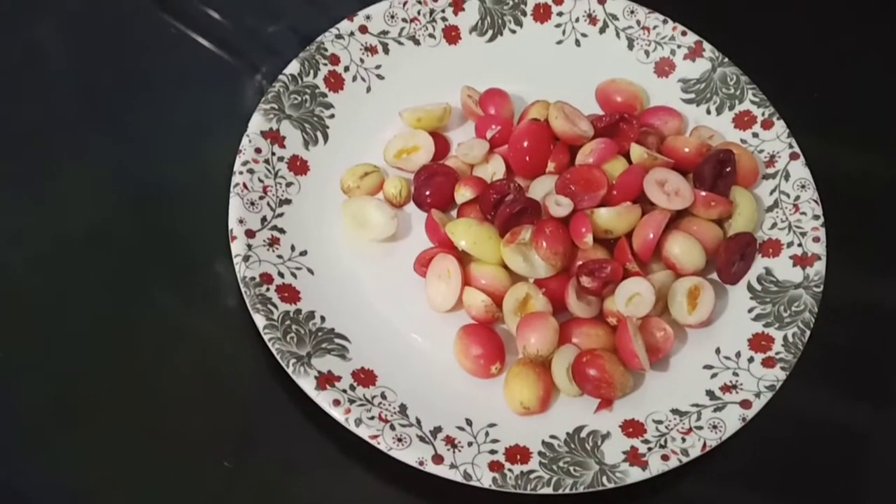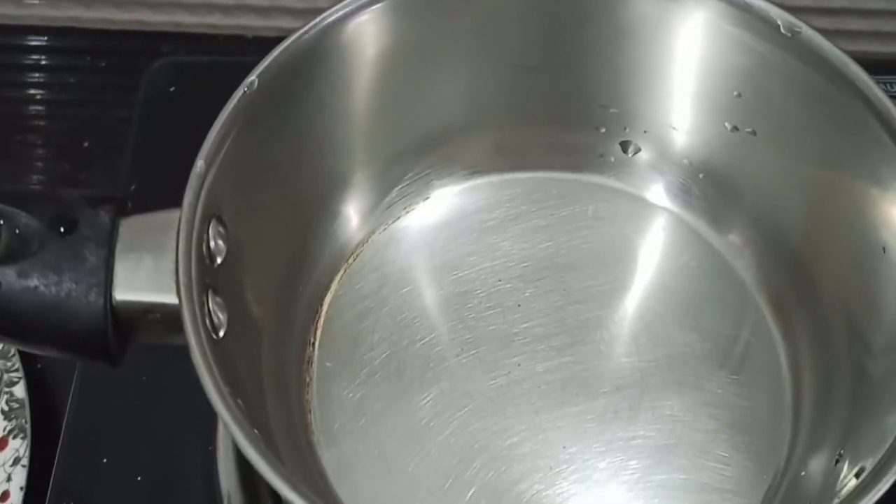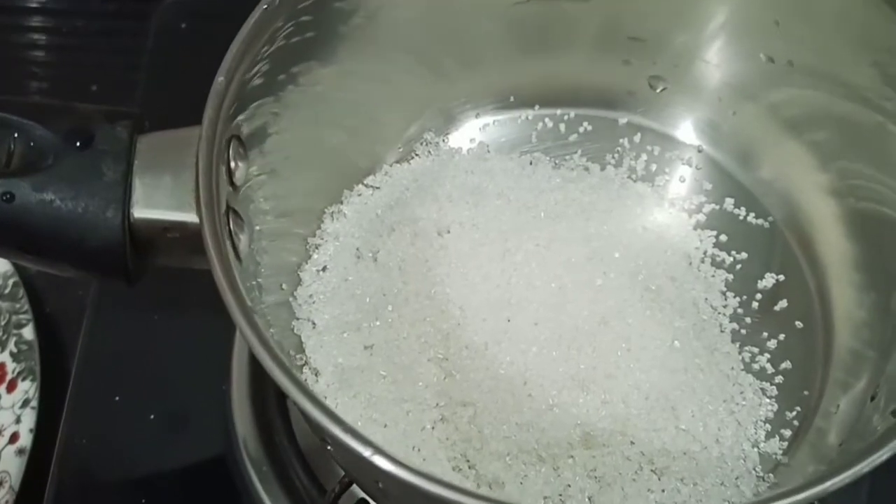We'll take this cherry in a small bowl. Then we'll take a saucepan, add sugar and water, and cook it together.